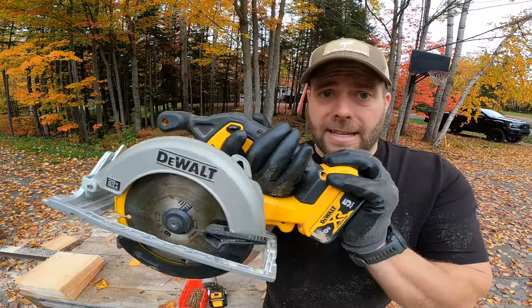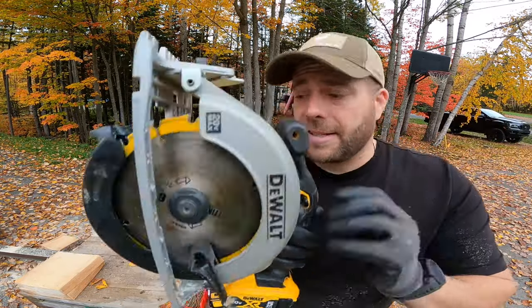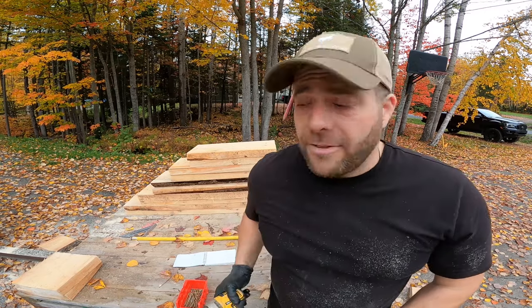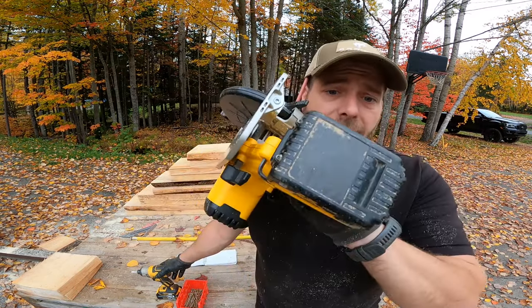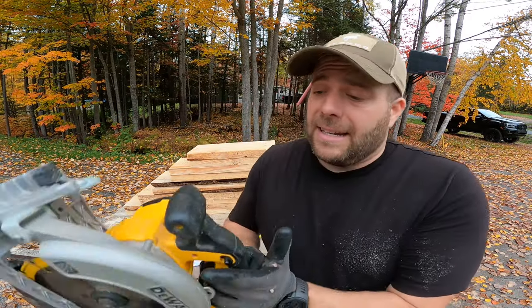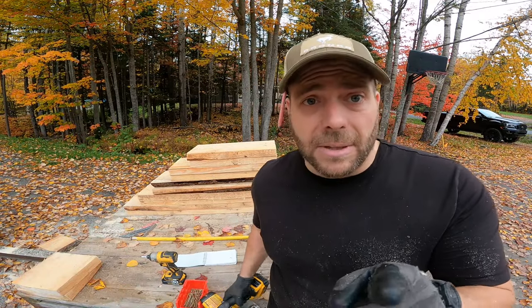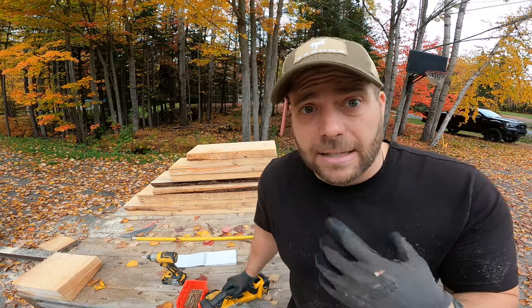I'm not sponsored by DeWalt, but this is my little plug for it — the 20-volt DeWalt system. I use it for everything. Basically once I bought a couple of the 5-amp batteries, I just go on Amazon and buy the tool only. It's the best deal you're going to get. It's so nice to have a system that works well together, so I'm going to leave some links in the description if you need to get some of these tools or batteries.